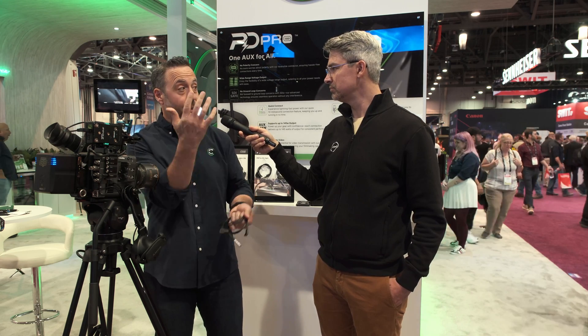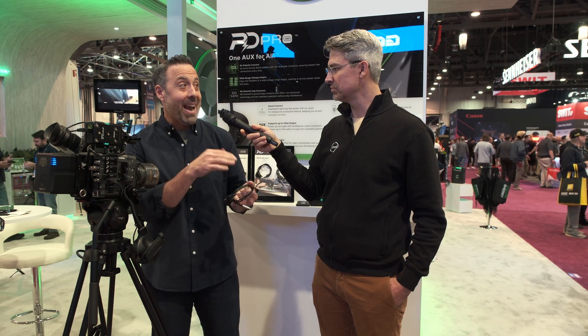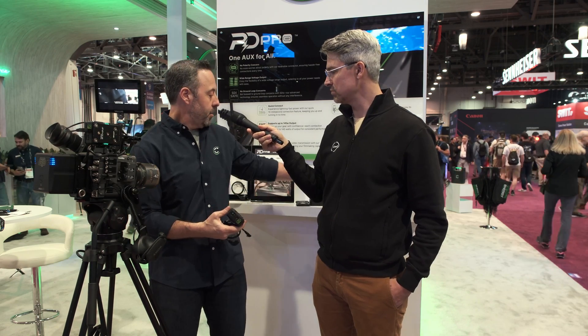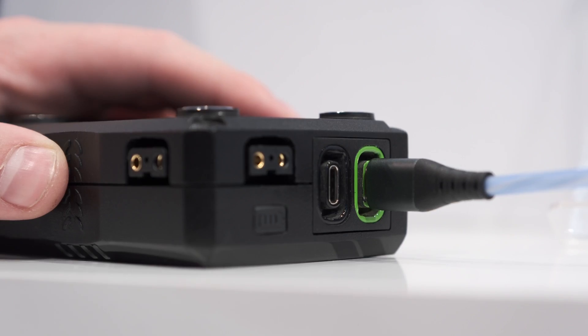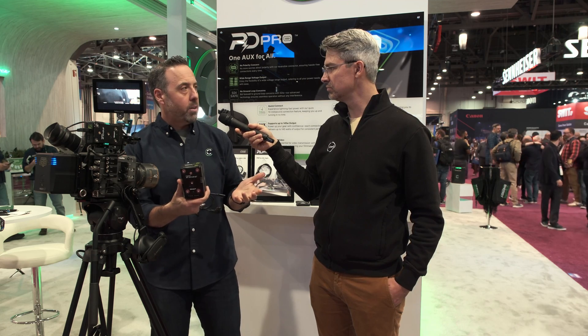You can technically stack an infinite number, but we find eight is good so it doesn't fall over. For discharge, you can go up to three. The packs are only 0.83 pounds, and they have nine pounds of magnetic strength. So if I take this and put it on here, I can pan and move around — they're not going anywhere. With the PD Pro ports you get up to 28 volts, which can power anything from a Teradek to a Light Ranger to a rain deflector. We're powering a SmallHD monitor right now.